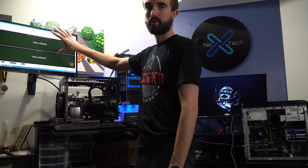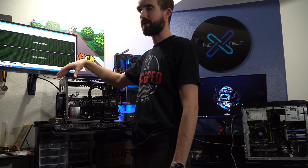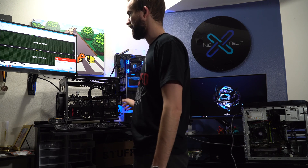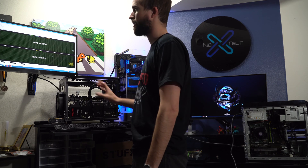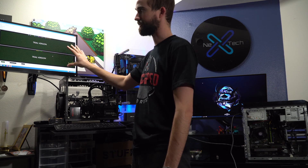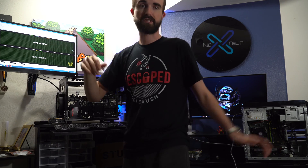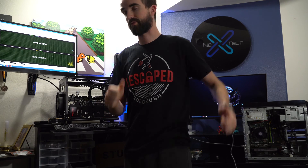AIDA64 is pulled up on this computer. I own it but I'm just going to use the trial version since this is a one-time test. I'm going to run a 10-minute benchmark to stress the system — stressing both the GPU and the CPU — just to make sure that everything is going to be fine under the 250 watt power supply.